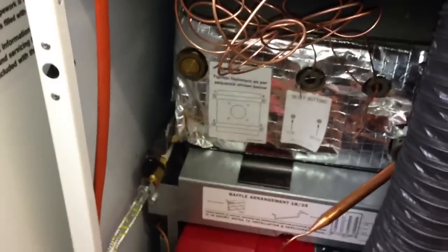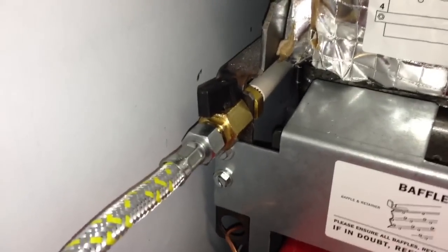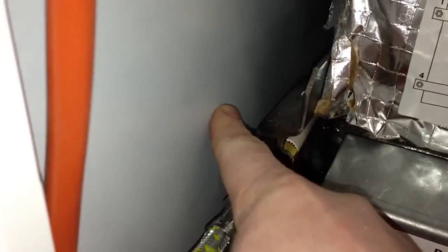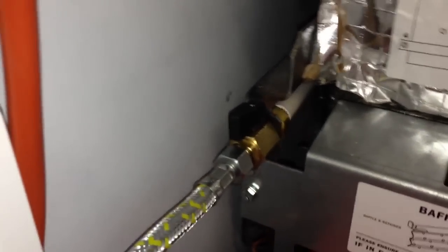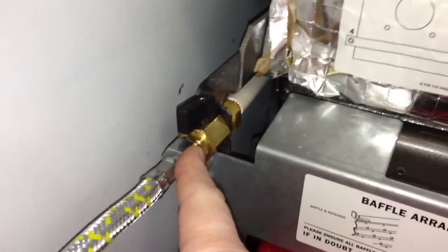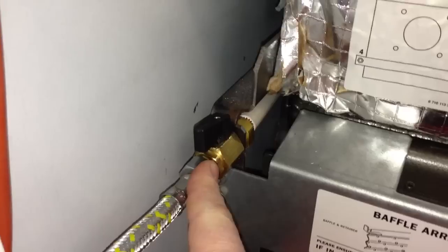So there are a couple of stages to this. The first thing we do is inside here — we have to turn this valve off. That is a 90 degree clockwise turn to turn it off. And then once that is turned off we need to disconnect this, which you will probably need to do by bracing this with a second spanner and turning this with the first.